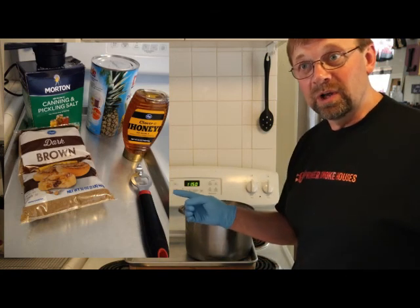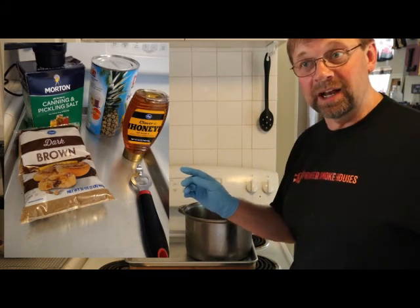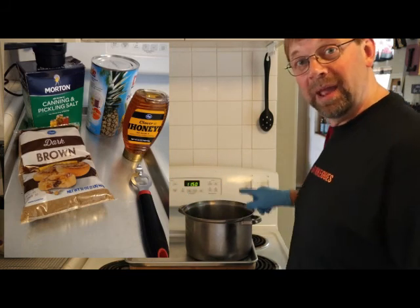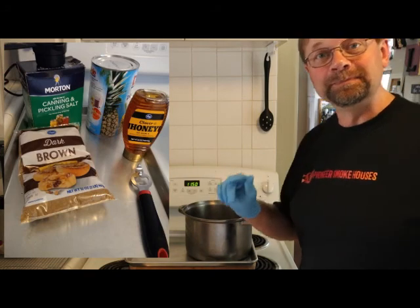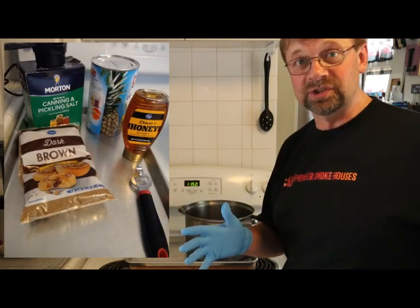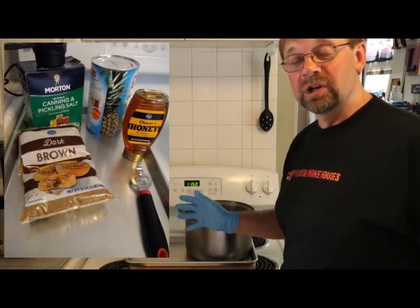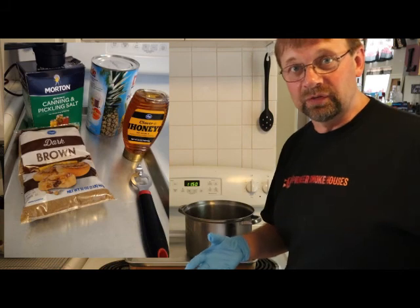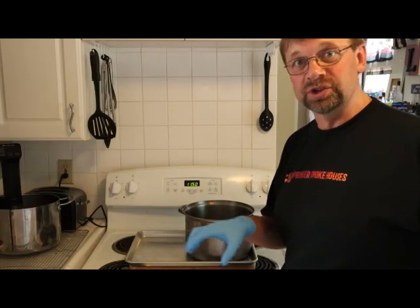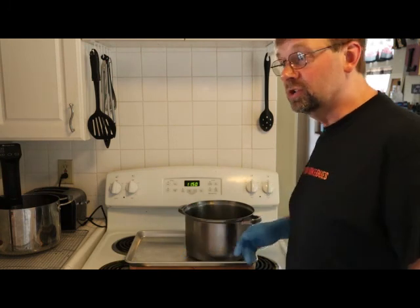Then what we do is take one pound of brown sugar and eight ounces of honey and put them all in the pan. Then we take a 46-ounce can of pineapple juice, pour two-thirds of it in, and bring it to a simmer. We want it to get to a full temperature so all the salt and sugar dissolve. Once that happens, I'll stir it around a few times and put the lid on.